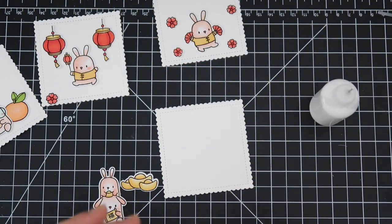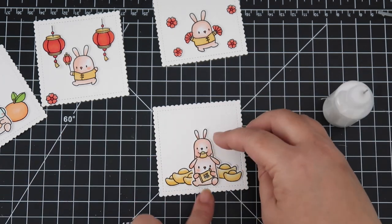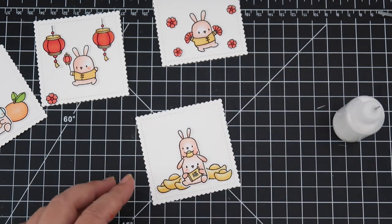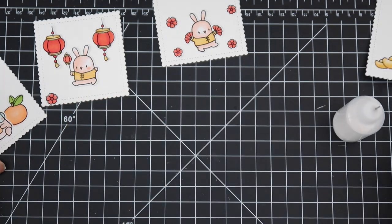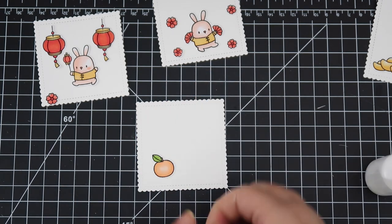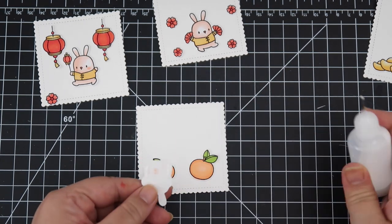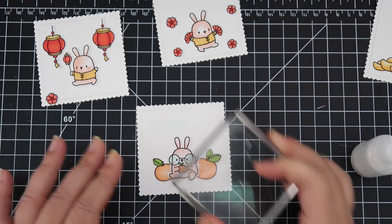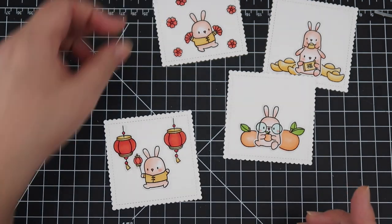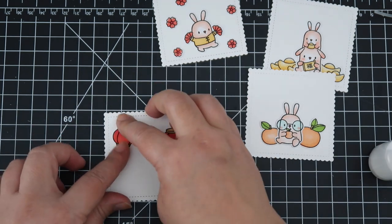The die set also comes with a really great matte scalloped edge with some stitching detail. I'm taking all the images that I colored — including some Lunar Bunnies I colored off camera — to decorate the fronts of these mats, which will go on the front of the red envelope. I love decorating a smaller space. It's so easy and you don't have to use a ton of images — just a couple and then add a sentiment, and it's perfect.